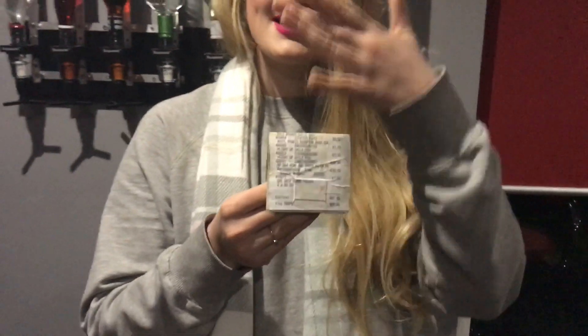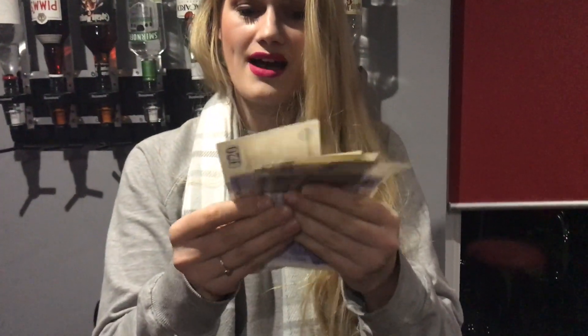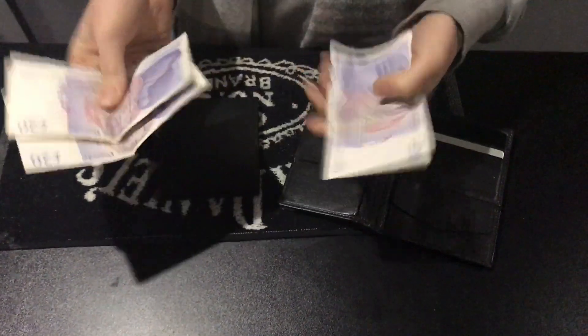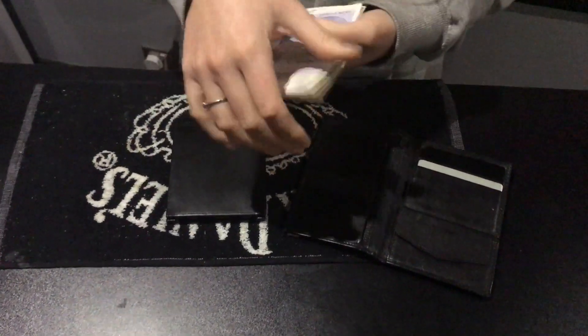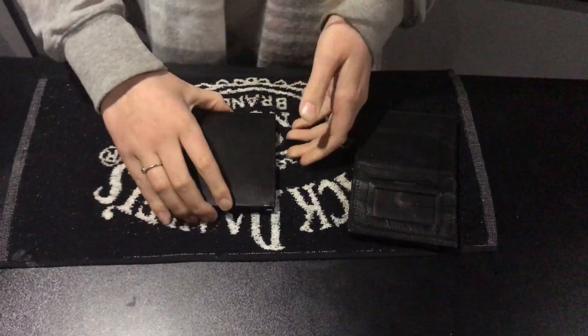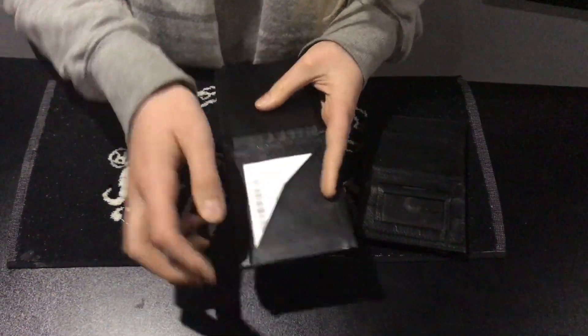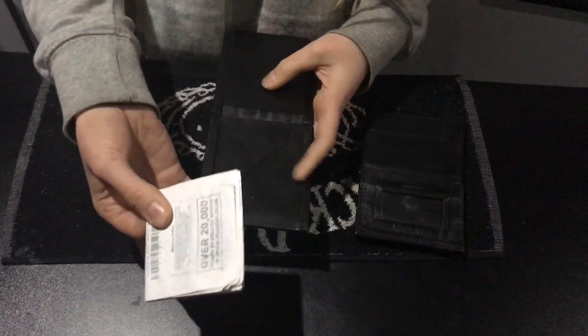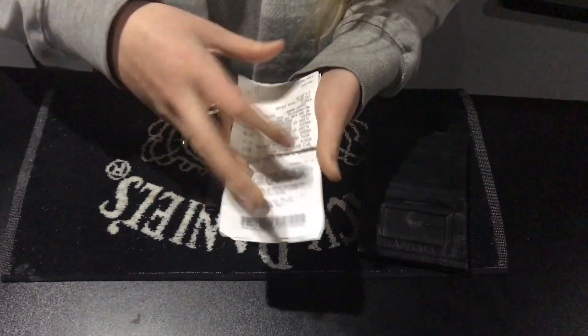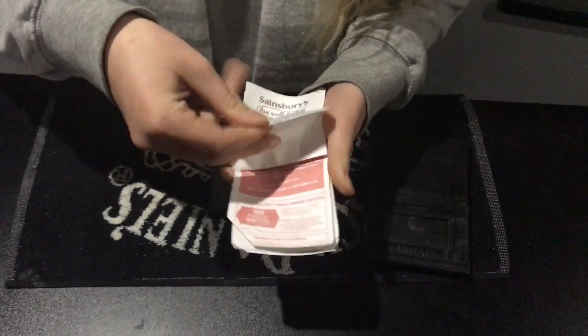So all you have to do to get the receipts into the 20 pound notes is shake. And we now have switched the money — 20, 40, 60, 80, 100 — 20 pound notes. So I'm going to put that over here to keep it safe, which means that in this wallet, we now just have a bunch of receipts.